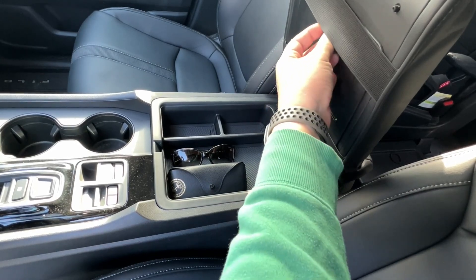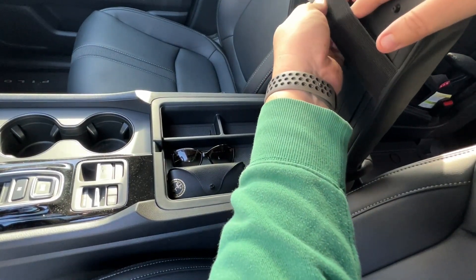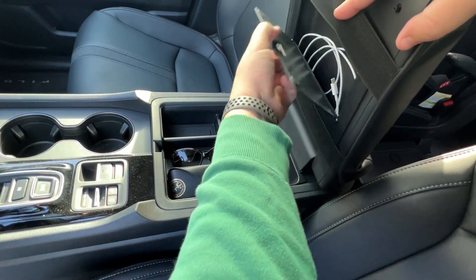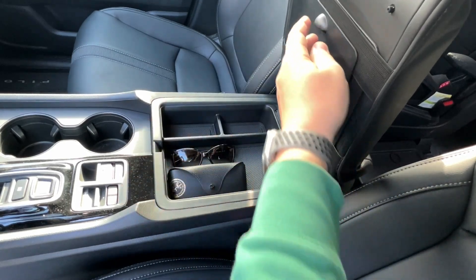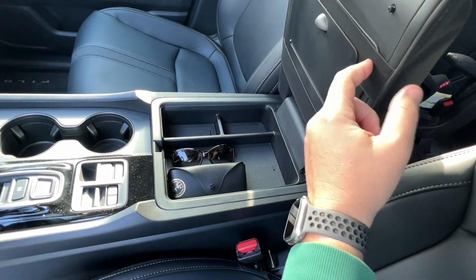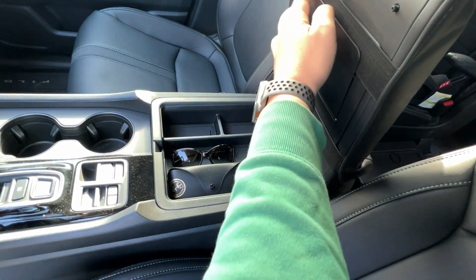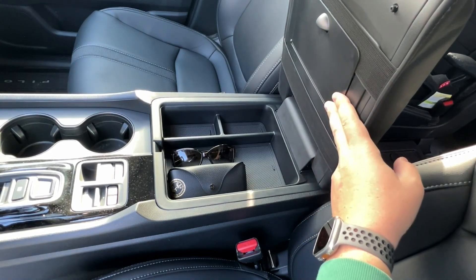It does get in the way of the little secret compartment door a tad bit, but the magnets are strong enough that it still holds perfectly fine through the elastic strap there. So that would be the only downside if you're using their other accessory.